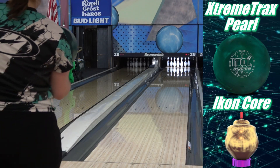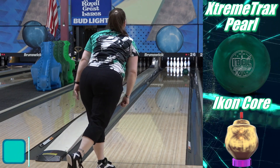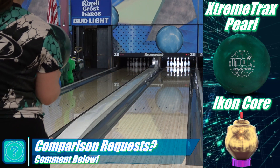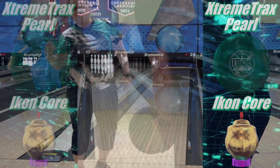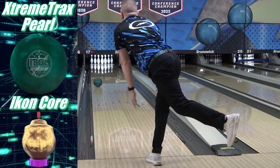Hello and welcome to our report card for the Roto-Grip Idol Cosmos. The Cosmos released on July 8th, so it's been out for a little over two months at the time of posting this video. The point of these is to check back in with stuff a couple months after the review to see if we still feel the same way, see how much we're using them, what we're using them on, if we have anything else we noticed to add to what we said in the review, etc.